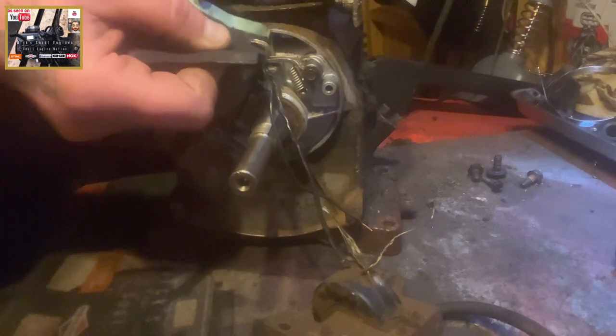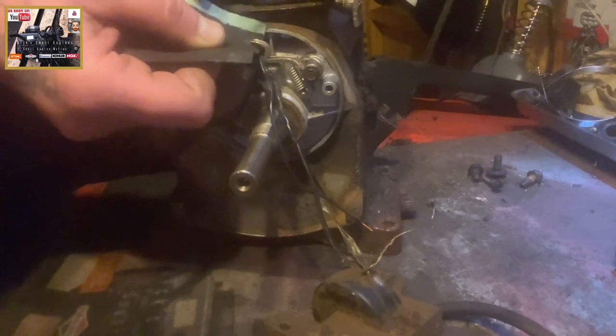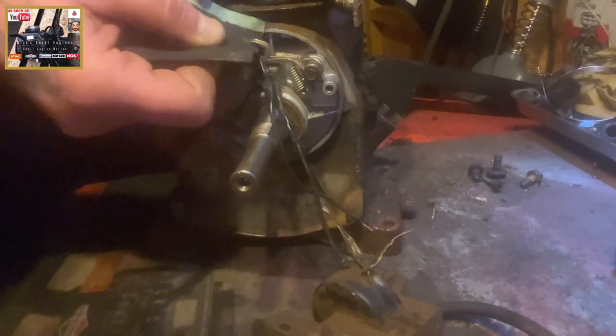Continuous motion. The reason we do this is because if your machine with a points and condenser system is sitting over the winter months, the points can become rusted, or there might be slight pitting on the points. So this continuous motion with fine grit sandpaper helps clean the points and gives us good ignition. It's as simple as that.